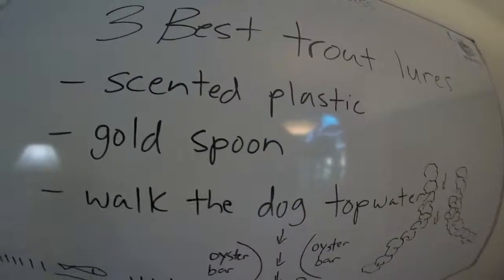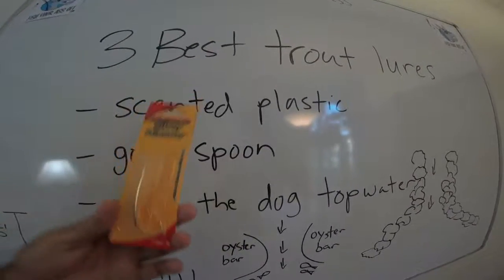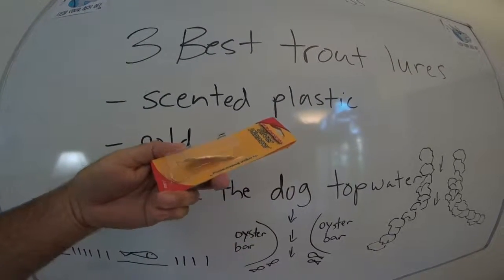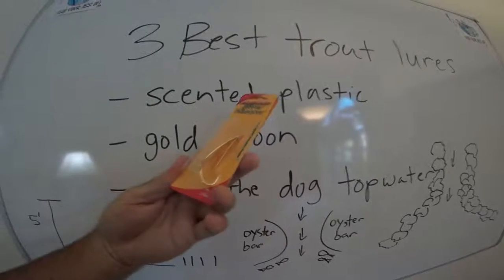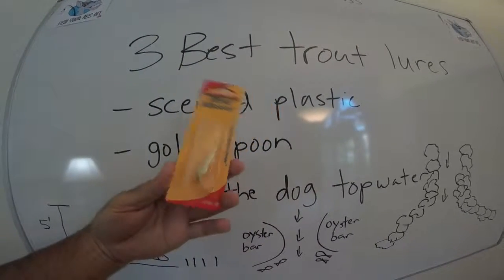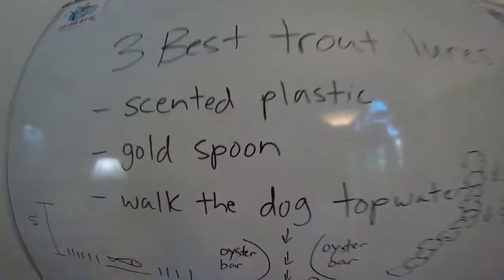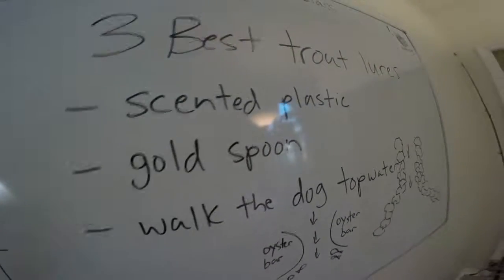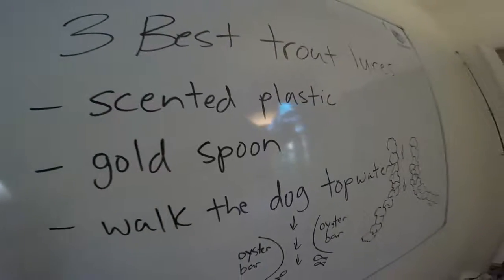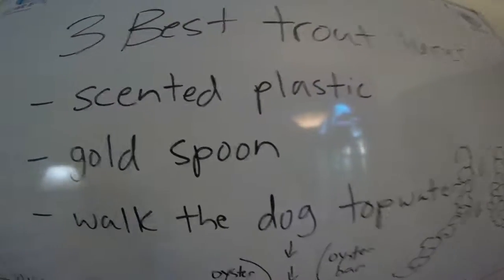The next best lure is a gold spoon. For whatever reason, trout love gold more than silver. Here's a Johnson Silver Minnow — it's a weedless gold spoon. I like the weedless ones because they only have one hook. A trout is a pretty wimpy fish; you have to handle them very carefully. Multiple hooks can tear their mouths up and they can't eat, so I prefer spoons with just one hook.